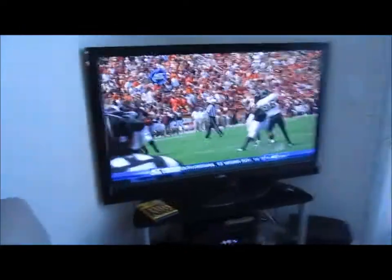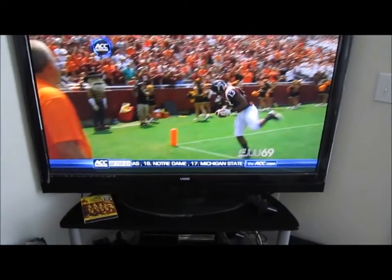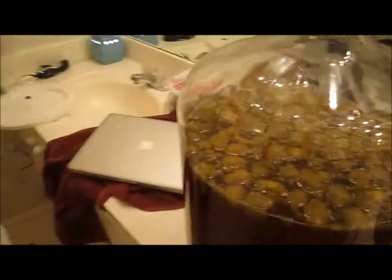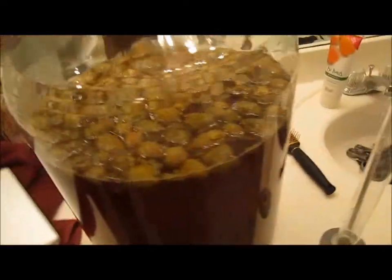I just went and grabbed the beer and heard that we scored again already. This is the Eldorado pale ale - not the cascades, the Eldorado pale ale. We're done fermenting and we're ready to keg it.